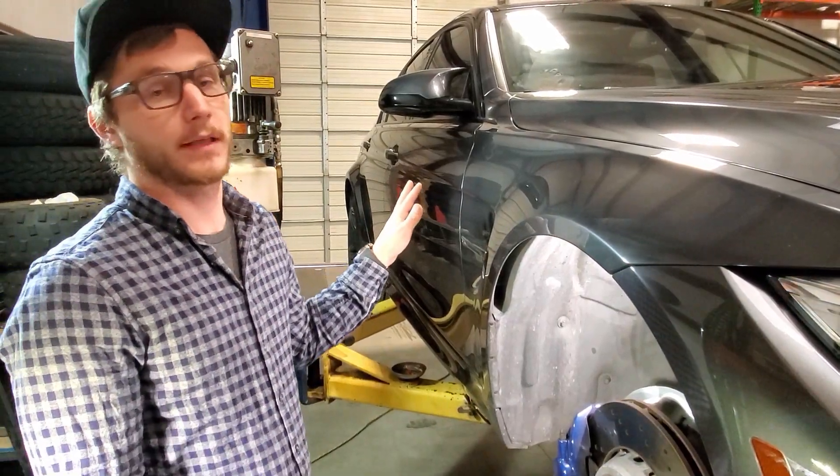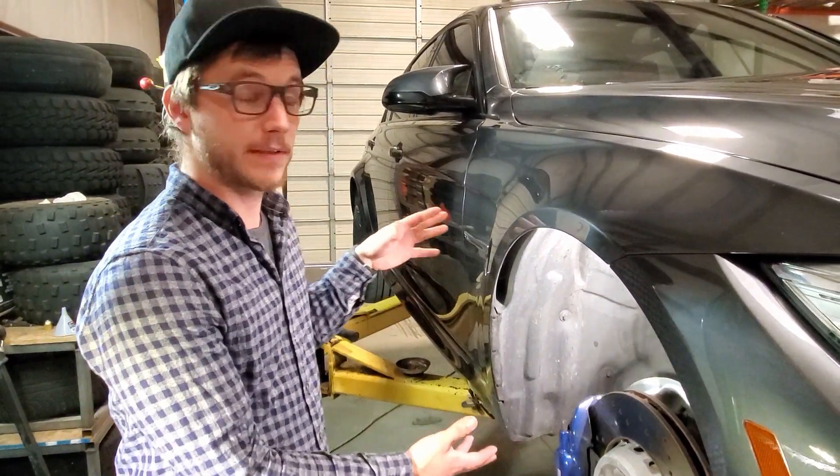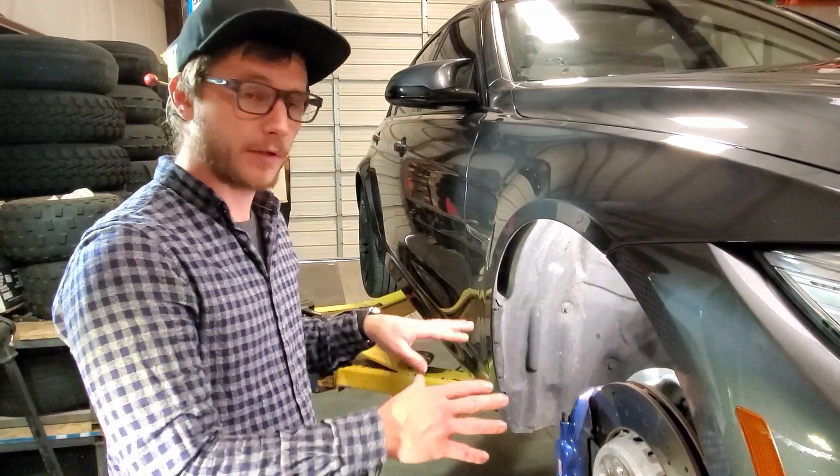Now we've got the car up on the lift. To do this, you don't have to take the wheels off, but it just makes it easier for us to show you. You can just turn the wheel to gain access if you're on the ground.